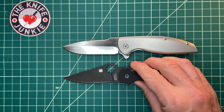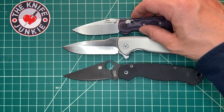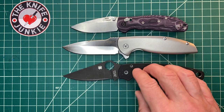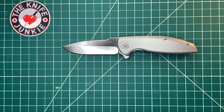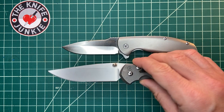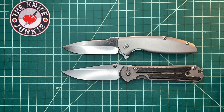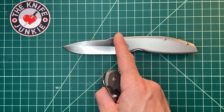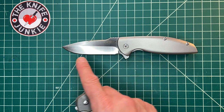Here it is with a Paramilitary 2 for size. And here it is with an RSK Mark 1 — that's about a three-inch blade. So it's larger than medium — about a midsize tactical folder, I'd say. Here it is with a Sebenza, as a size comparison. Right around the same neighborhood, though a little longer on both ends. This has a stellar handle-to-blade ratio, which I think has to do with this curve, the blade shape, and the handle shape.